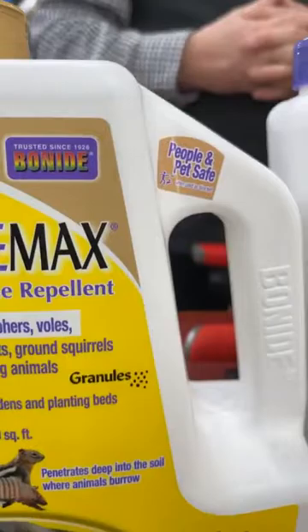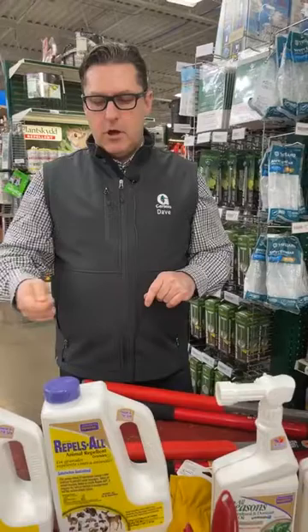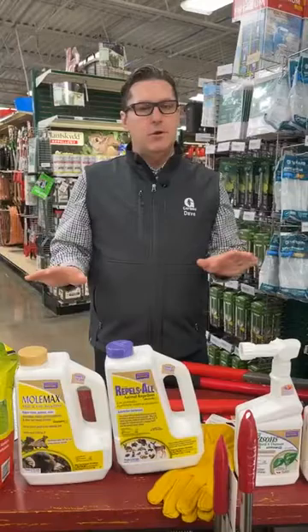The slow-release granular lingers longer — the label says two and a half months. For people worried about snow covering it, sprinkle some repellent in an old sock and hang it higher in the branches, above the snow line. It sends a message all winter long, though you will have to replenish it. It's an ongoing battle with these critters.